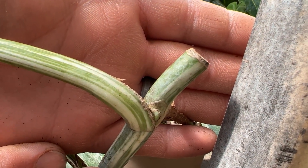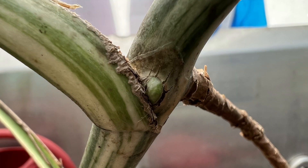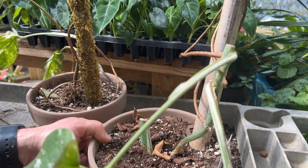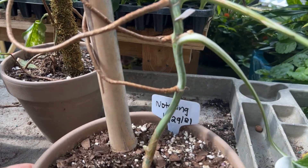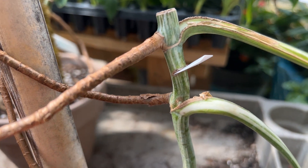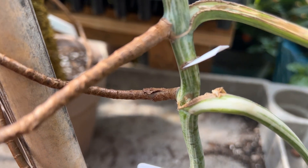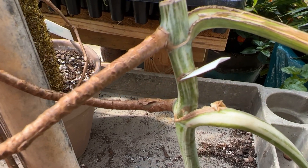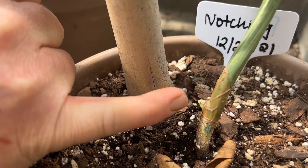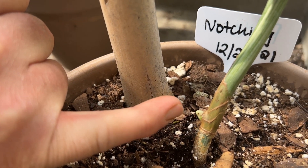So it's got some pretty nice splotching. We'll see what that develops into. Here is the one that we notched back in December — in the last update she hadn't done a whole lot — but now that the weather's gotten warm, if you look down here at the very base we've got a bud that is for sure activated and busting out.